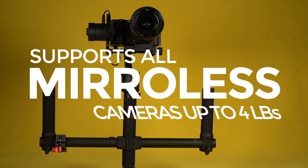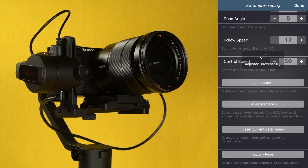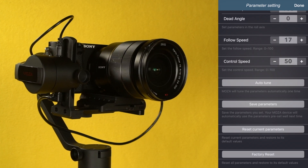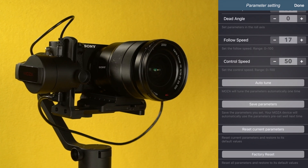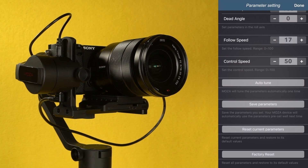The Moza AirCross can support all mirrorless cameras up to 4 pounds. Say goodbye to annoying vibrations and frustrating oscillations. The in-house designed Deep Red technology has a new auto-tune feature which can efficiently calculate the optimal parameters for your camera setup.